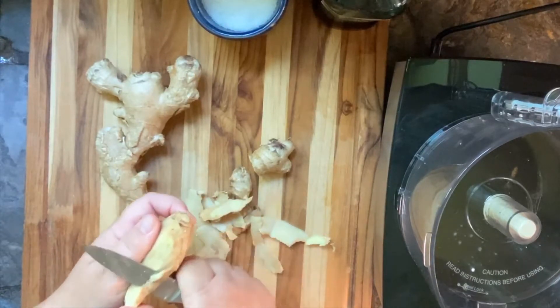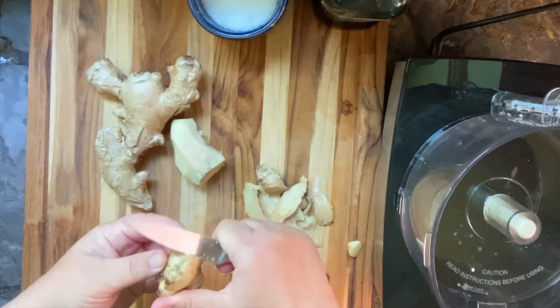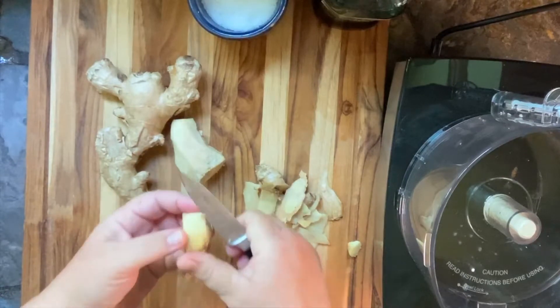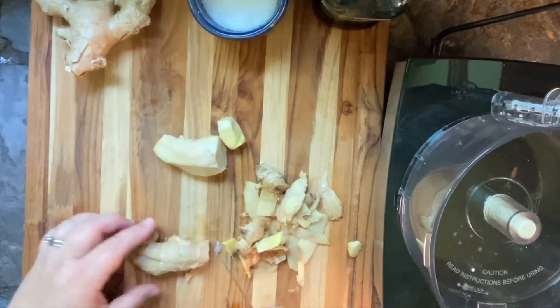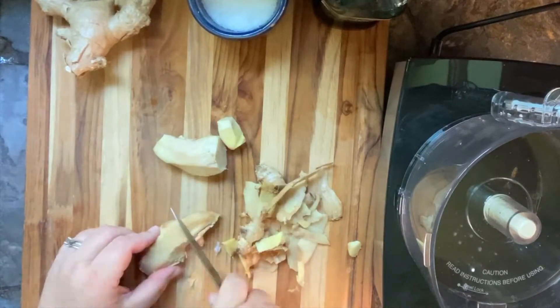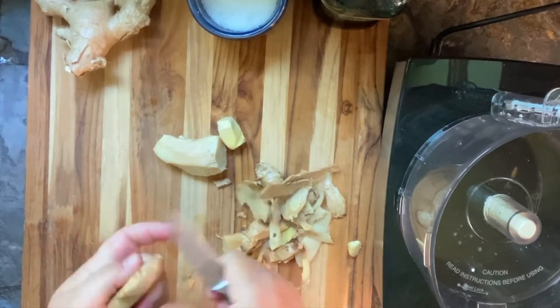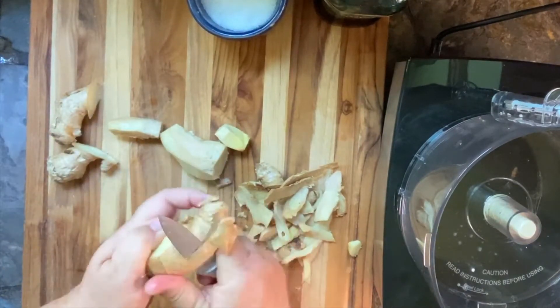When it comes to amounts, there's no set amount you have to have of either of these — you just want basically the same amount. In the actual recipe I put down three ounces of ginger and three ounces of garlic.